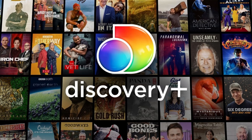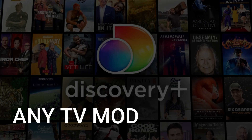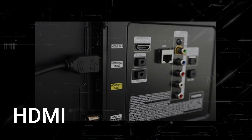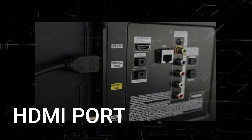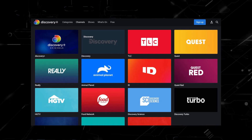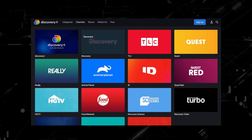The way that I'm going to show you how to install Discovery Plus will be able to work on any model of TV, any year of TV. You just have to have an HDMI port on your TV to plug into. The way to give your TV the ability to install Discovery Plus is to get a streaming device to plug into your TV.